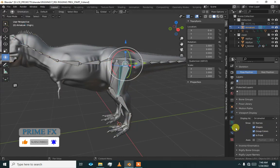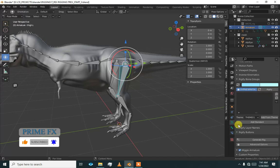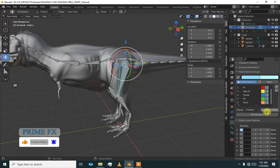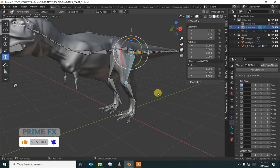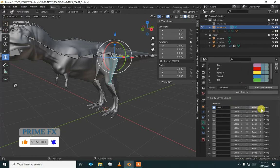Go to pose mode. Now select one by one. First we have to add the rigify bone groups and rigify layer names. Add rigify layers and add standard. We have six bone groups and rigify layer names. First we will put them in layers — this layer is going to be the head bone.